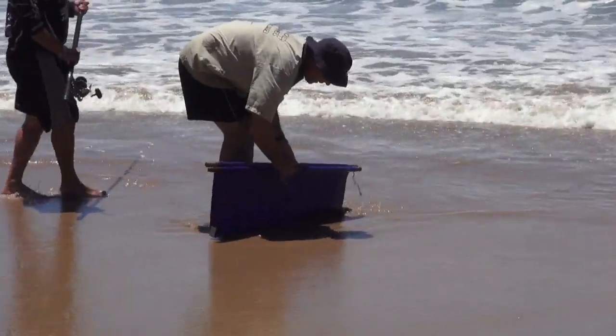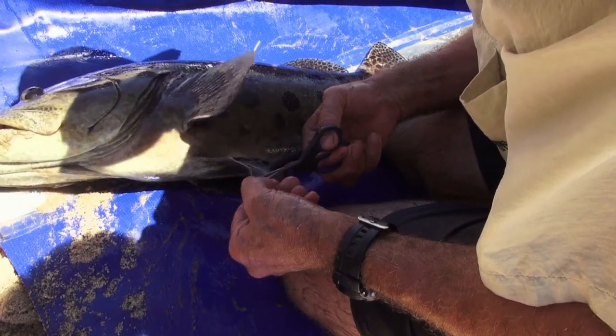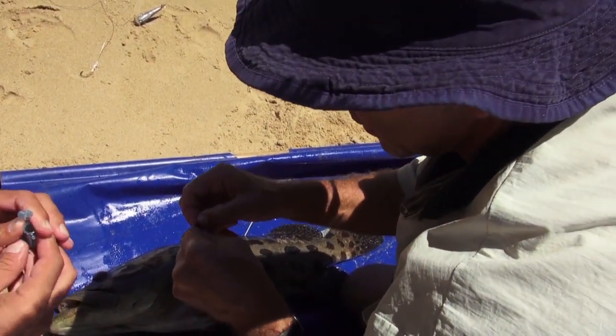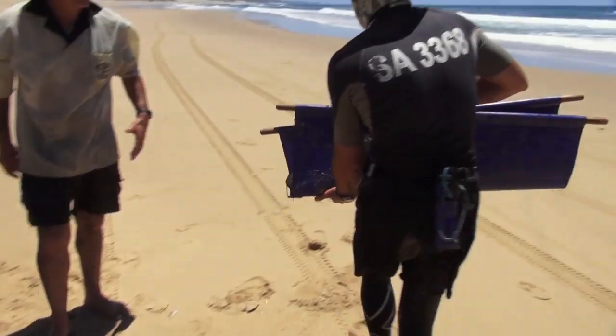Mike just got a lovely potato bass, and that's exactly what we've been looking for, because they actually want to do a study on them — a genetic study. So each of us in our little box has been given a little vial full of 95% proof alcohol, and Bruce is going to take a couple of clippings of it, put it in, and they're going to send it away for genetic testing. That is absolutely awesome — what a great fish — and with that we're going to close the show.